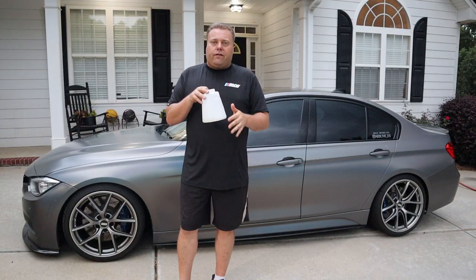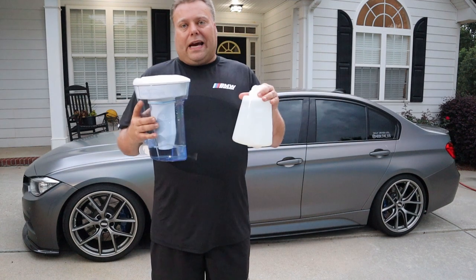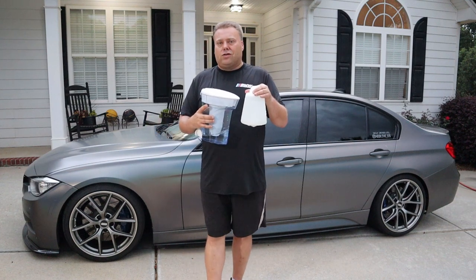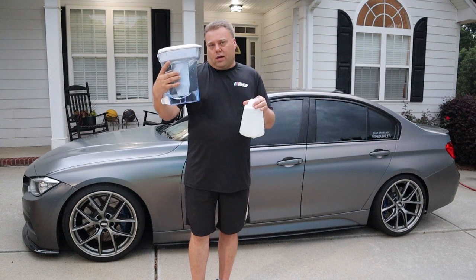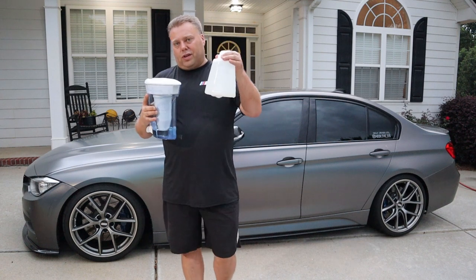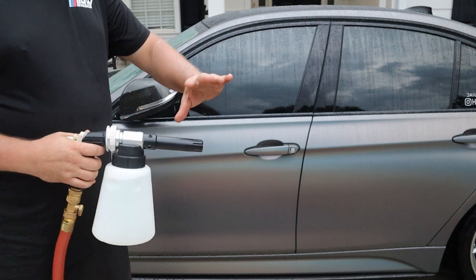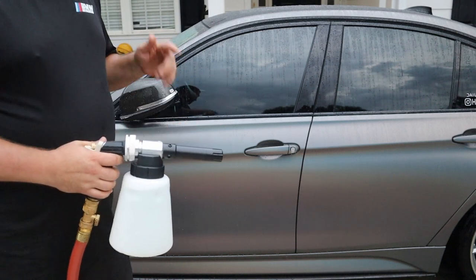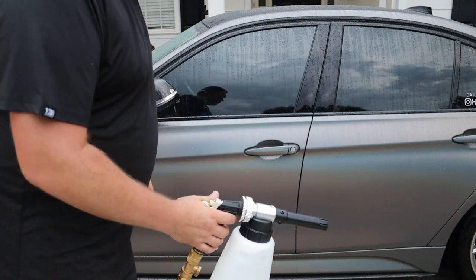The instructions say one to one-and-a-half ounces for every 10 ounces of water. This holds 50 ounces, so we have about 45 ounces of water and five ounces of soap — a little more than one ounce per 10. Using my zero filtered water here, which does really well for making foam. There are no adjustments to this — it's just a stream, designed to be as simple as possible. This is the very first time I've ever sprayed this gun, so we're all about to find out together.